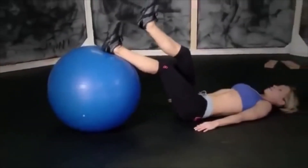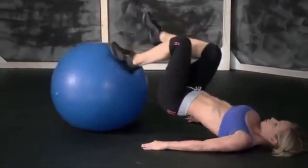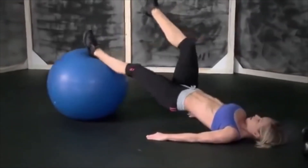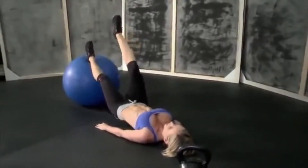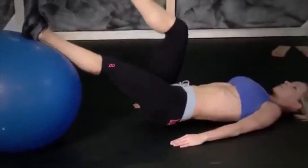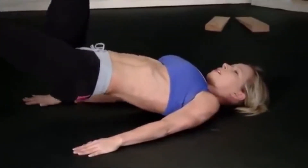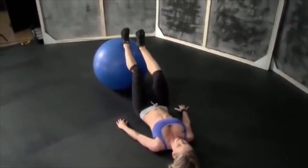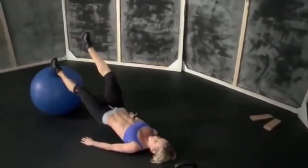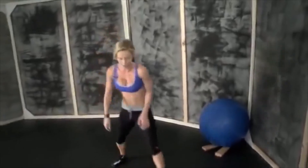Switch legs. One, two, three, four, five, six, seven, eight, nine, and last one — ten. Okay, put the ball away, grab the kettlebell.